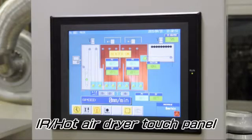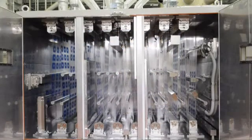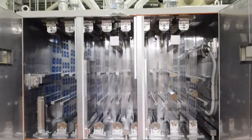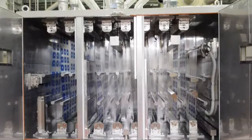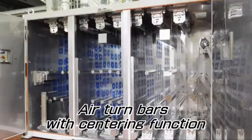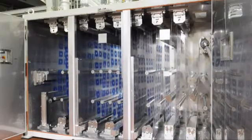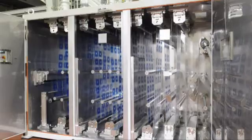All settings for the dryer can be done through the touch panel. This dryer is divided into four parts: an IR heater part, two hot air parts, and a cooling part. The first two bottom rolls have an air turning system, so the printed surface will not have contact with the rolls. About 30 meters of film can be stored in this 4-meter dryer body.